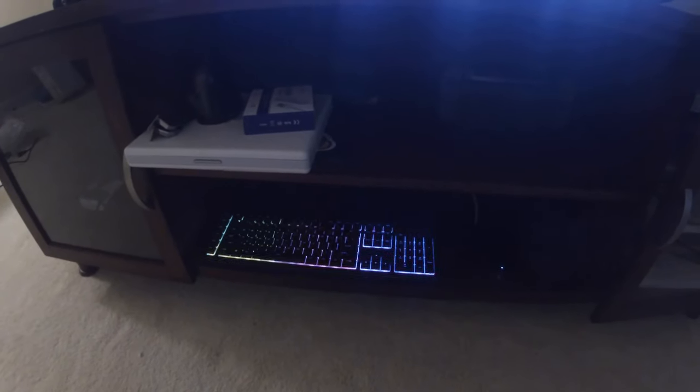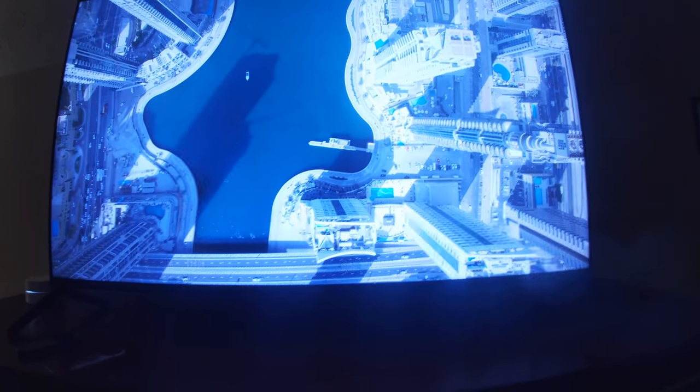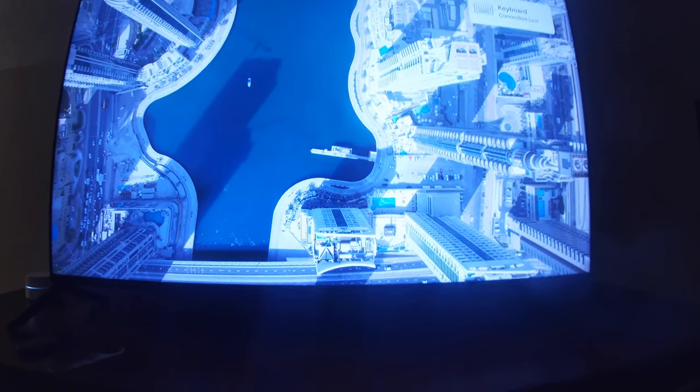Little trick if you didn't know: if you open up Steam in Big Picture mode on the Steam Link and you minimize Big Picture, your desktop will come up, so you can use this as another screen.